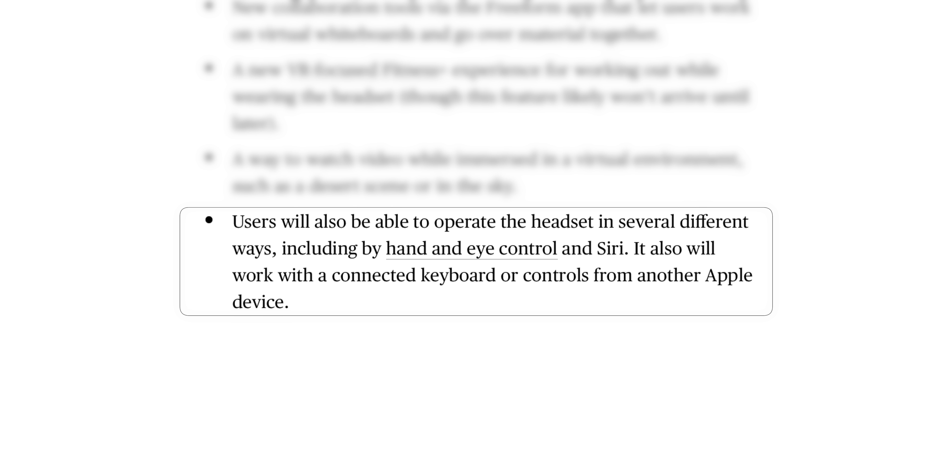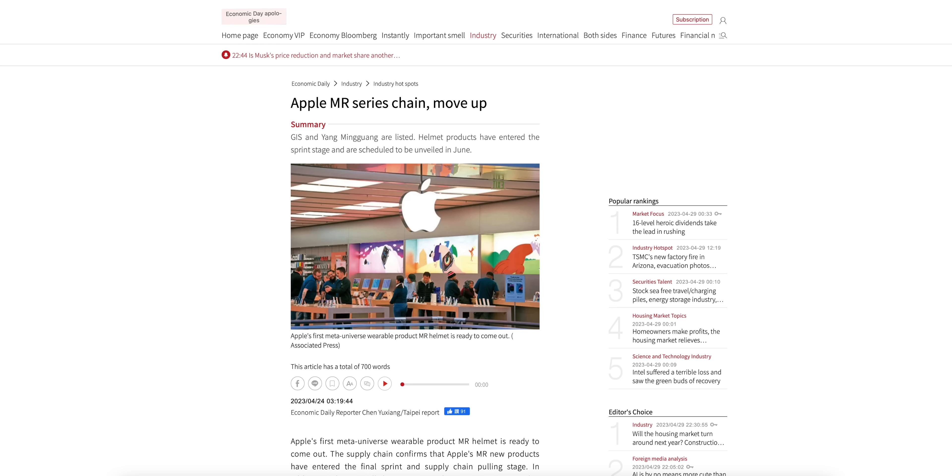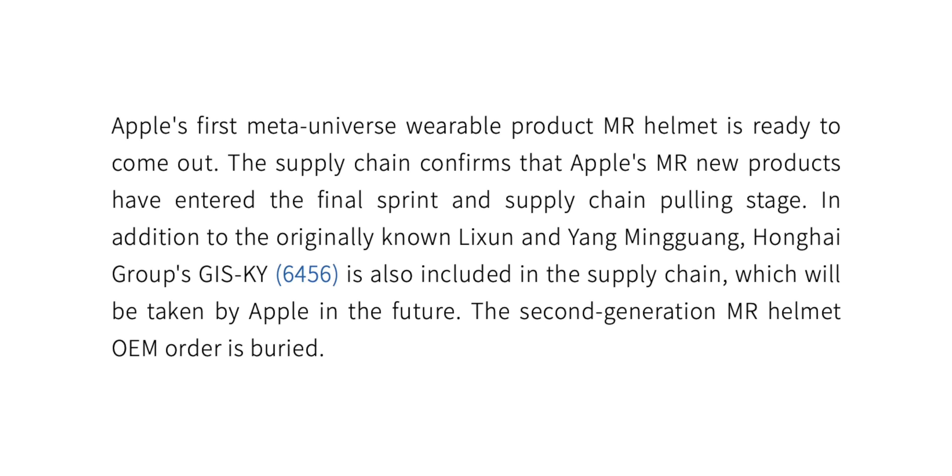I cannot wait to see this headset unveiled at the Worldwide Developers Conference. Don't expect it to release right away — it's going to get announced, but we're probably not going to see a release until Q3 or Q4 at the earliest. I think Apple wants to get it out before Christmas, but not in Q2. Taiwan's Economic Daily News is reporting that the headset is now in the final sprint and supply chain delivery stage.